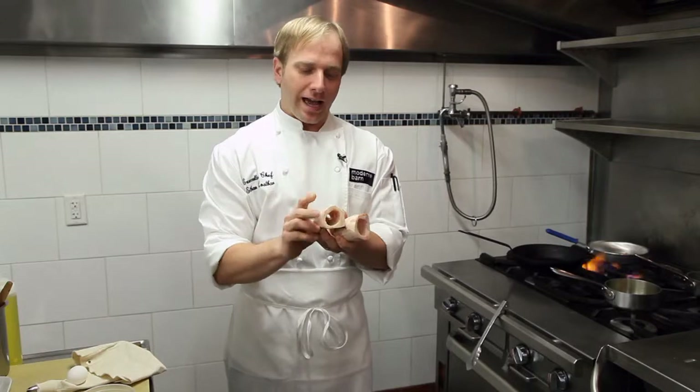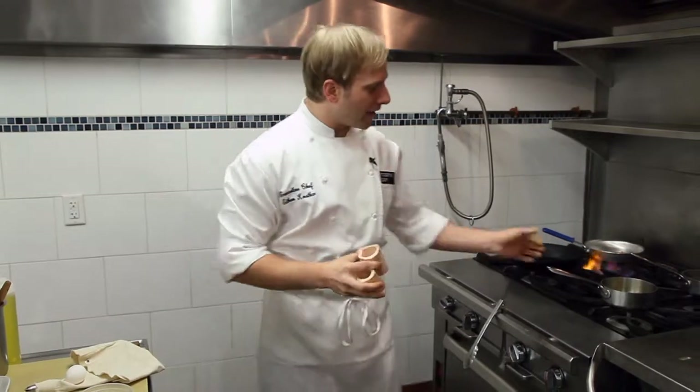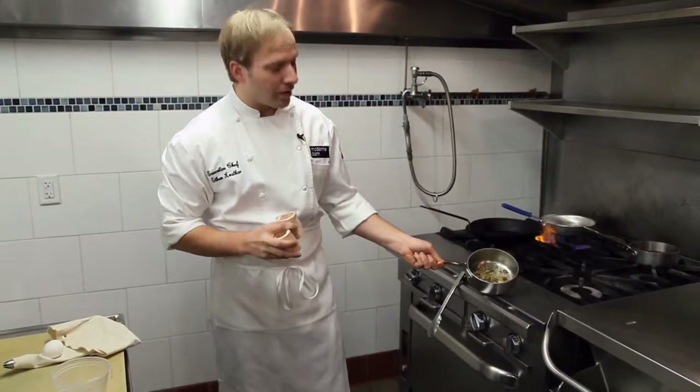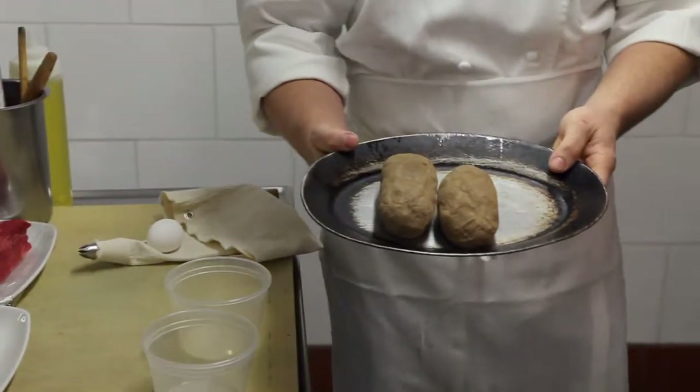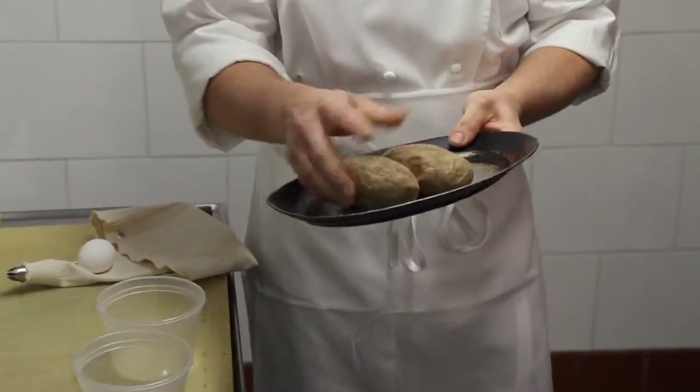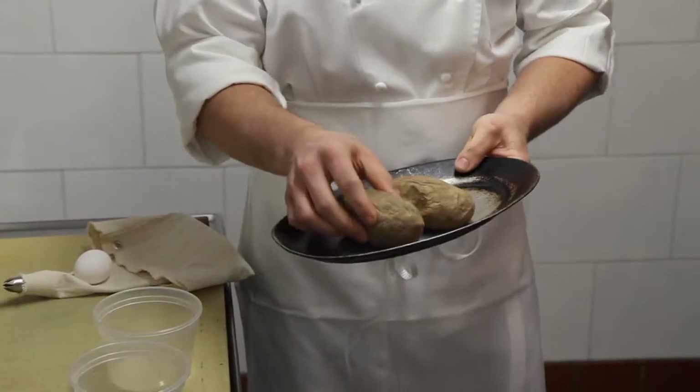The marrow's actually inside the bone, and I pop it out. What we have over here, rendered out very slowly, is the marrow fat. I take these Yukon Gold potatoes and I bake them in the oven until they're completely soft at 350 degrees.